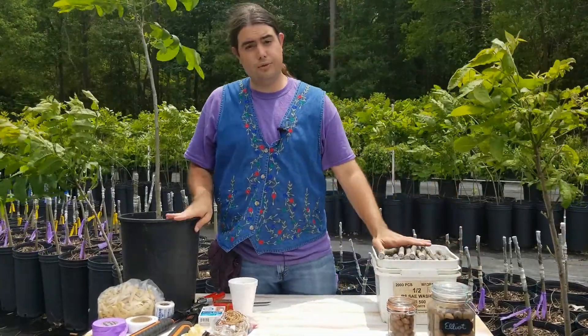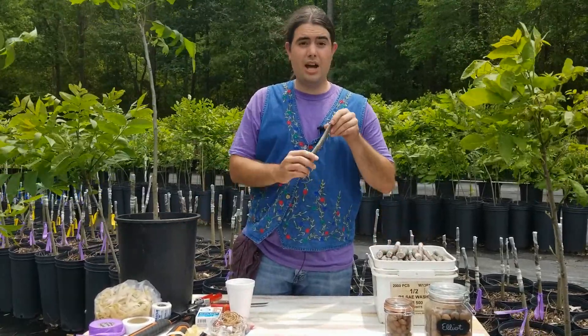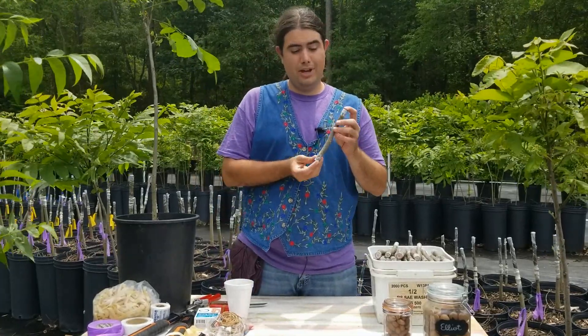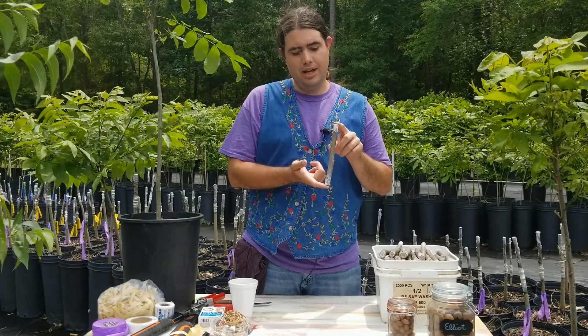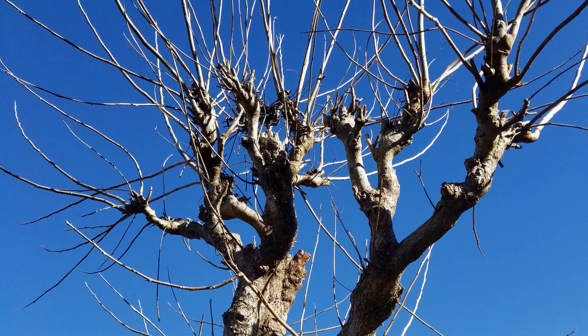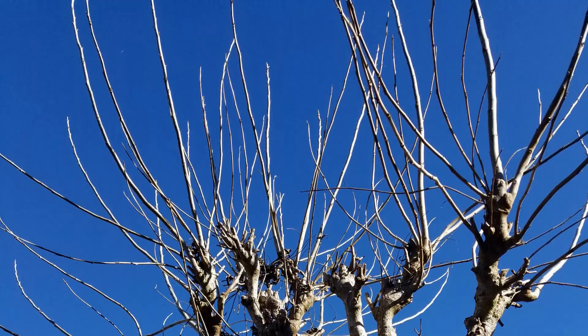Let's go over some of the tools you're going to need to get started grafting. First, most importantly, is your scionwood. Since it's asexual propagation, we have to collect this Elliott scionwood from an Elliott tree, and it needs to be one that's rapidly growing. Normally they're pruned that way so that they constantly put out nice, good vegetative growth like this.